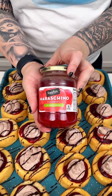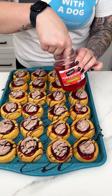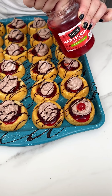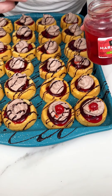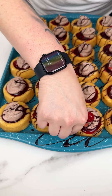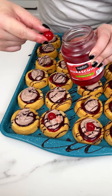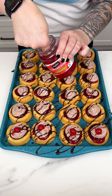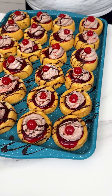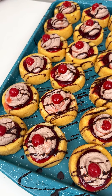I have some maraschino cherries to tie in with our cherry pie filling, and I'm just going to place them right on in. It's just going to add the finishing touch to our beautiful little mini no-bake desserts. My mouth is watering — let's get all these cherries popped onto our beautiful little angel food cakes.